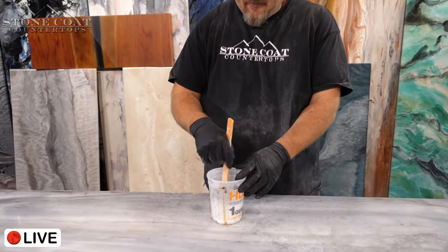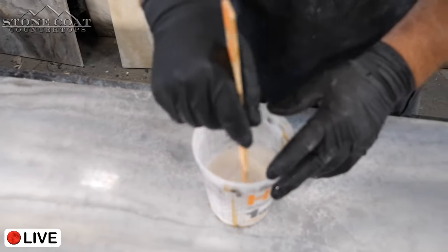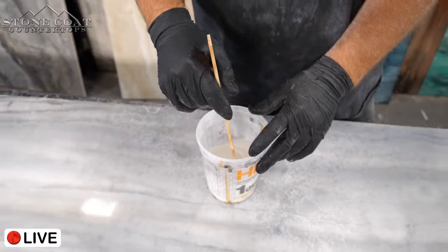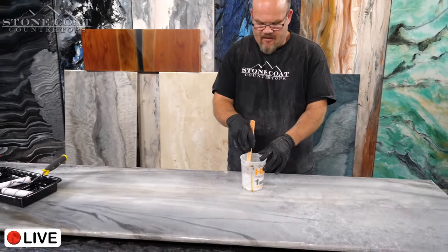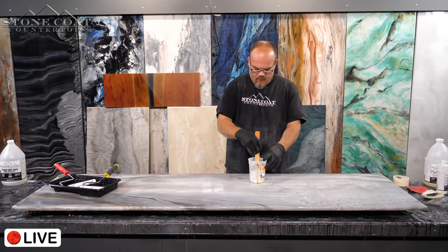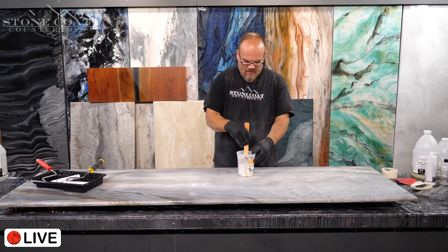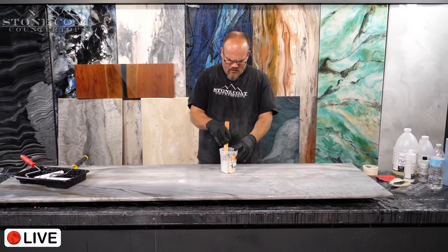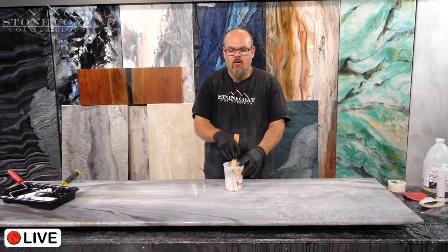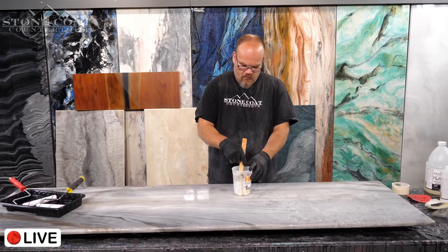Gina wants to know: a customer got a stain on a white countertop she did last year — would it be sufficient to redo the whole kitchen with the ultimate top coat? Those stains are usually at the surface or caused by something acidic. Usually you can get rid of that by sanding and then do an ultimate top coat. The top coat doesn't stain easily — we had orange soda that left a stain, but most of it came out with alcohol, and then a tiny bit of sanding removed the rest.